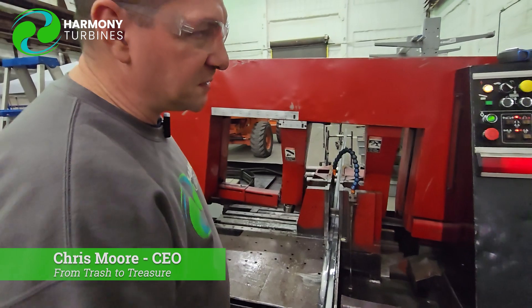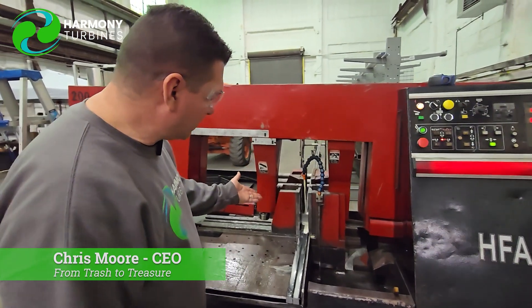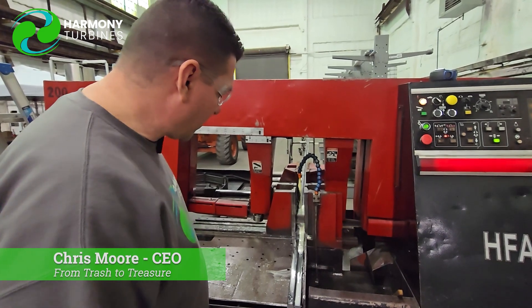We're cutting these pieces at 27.188 inches in length, the fluid comes back on, and rock and roll.